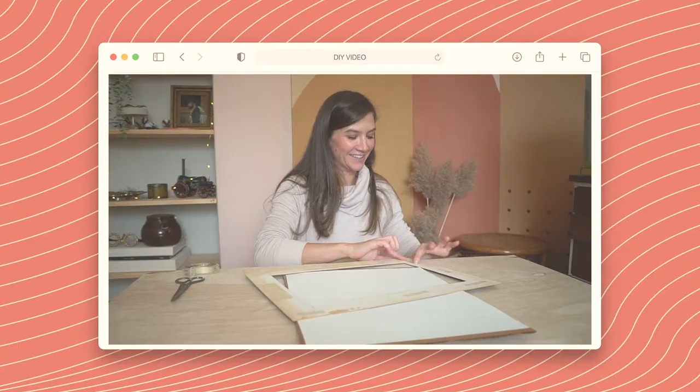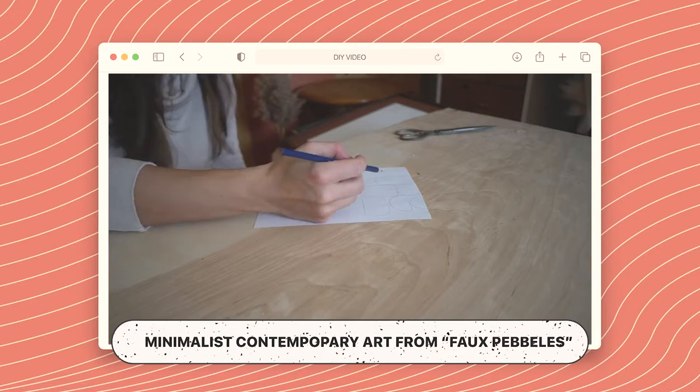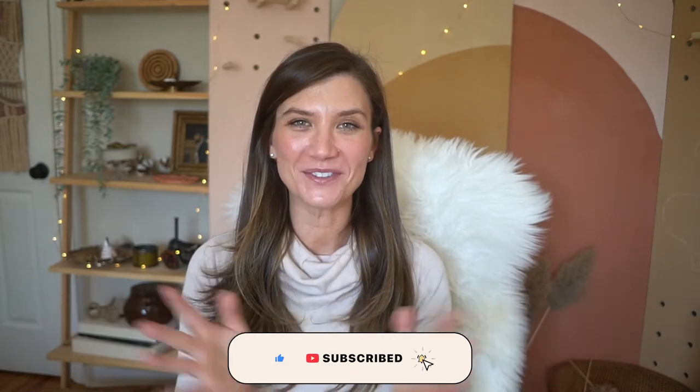Hi friends! April is here, and this is my If Only April channel. If you're new here, we make a lot of DIY projects from art, woodworking, like furniture for kids — that's kind of my specialty — and all other fun projects like room makeovers. So if you're new here, please consider subscribing and hit that notification bell button to be notified when I'm posting new videos.